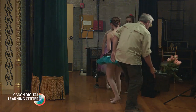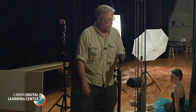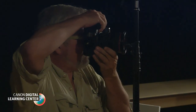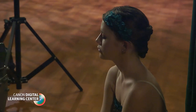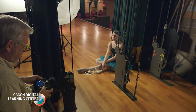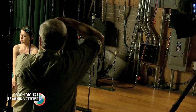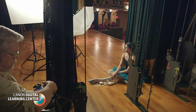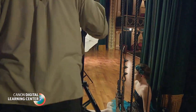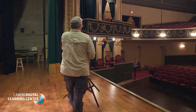My next setup featured Savannah. The idea was to show a dancer relaxing backstage immediately after her performance. We worked just off stage in an area that was home to the mechanical controls for the curtains. Once again, my ETTL-controlled A group in a shoot-through umbrella provided my keylight. A second 600EX-RT, this one in the C group and set to manual mode, had its reflector zoomed out to 24mm and was placed deeply in the background aimed towards the ceiling.